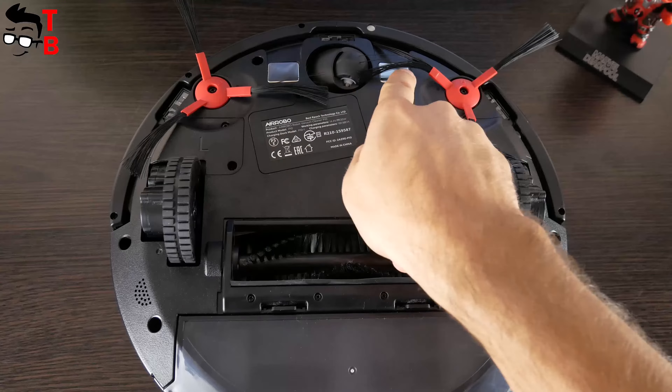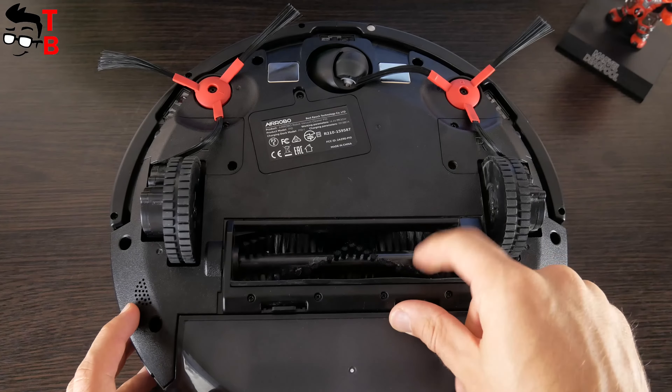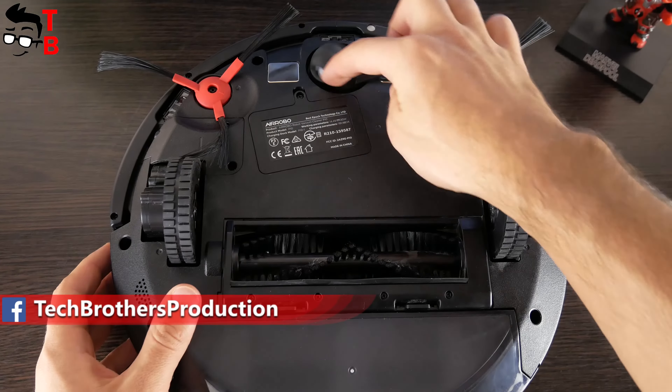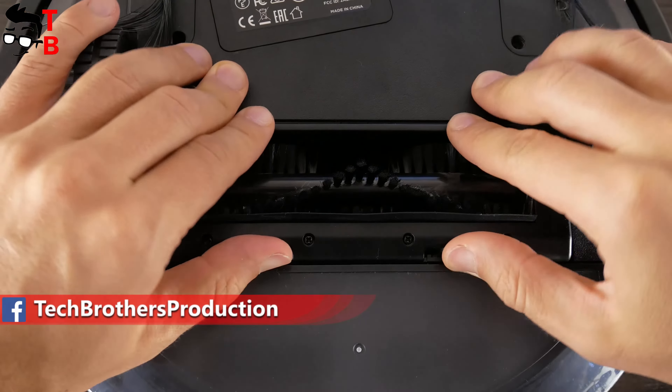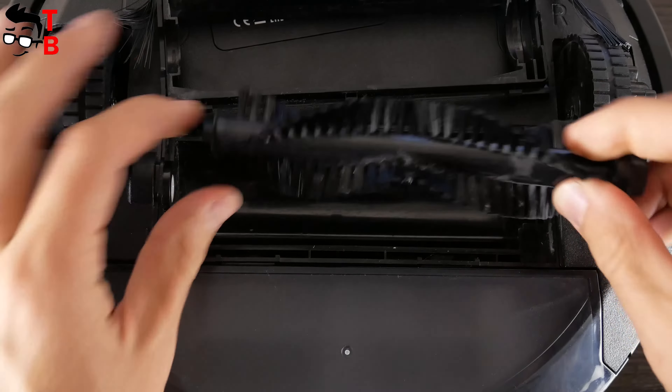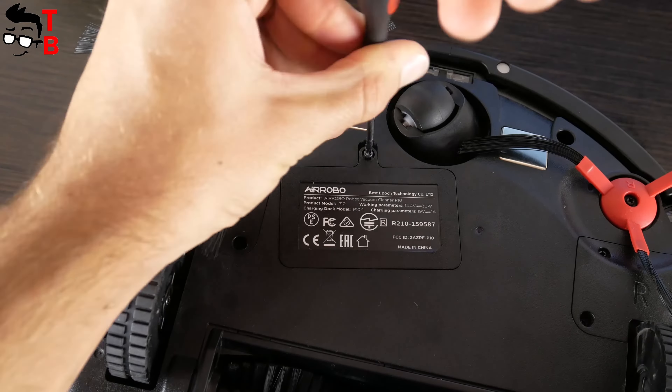We can also see charging contacts, two side brushes, and main brush, as well as two main wheels and an omnidirectional wheel at the bottom of the robot vacuum cleaner. The main brush is removable, so you can clean it from hair and other debris. The battery is located under the sticker on the bottom.